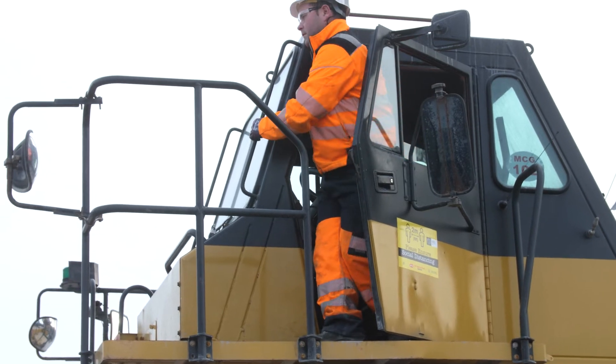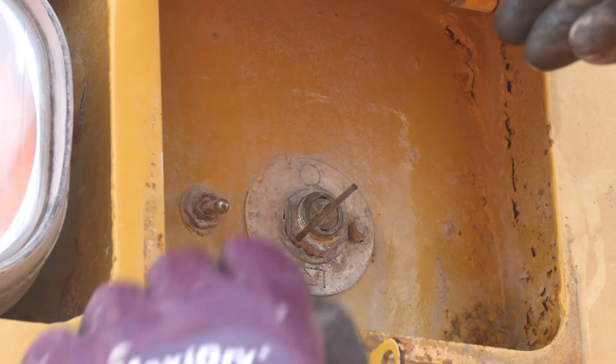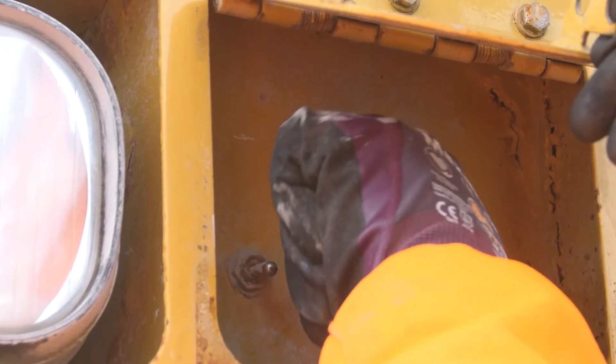At this stage we're going to exit the dump truck using three points of contact, and then we're going to turn off the isolator in the front of the dump truck.